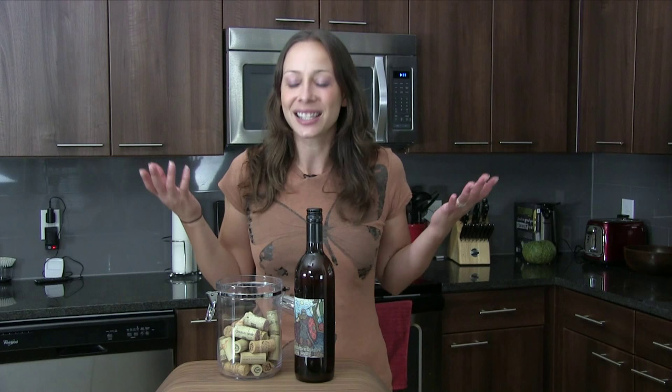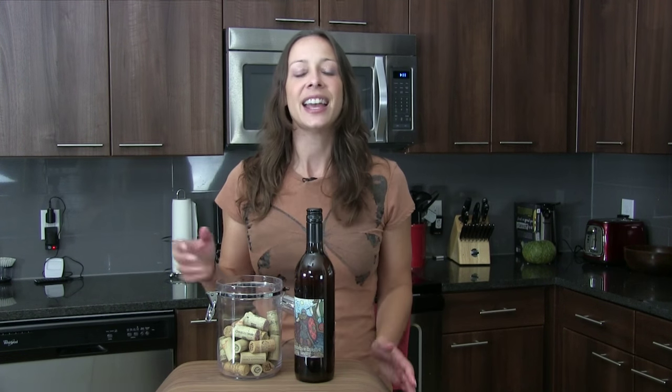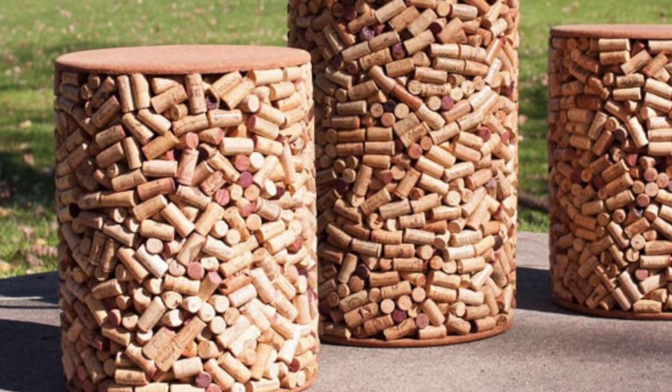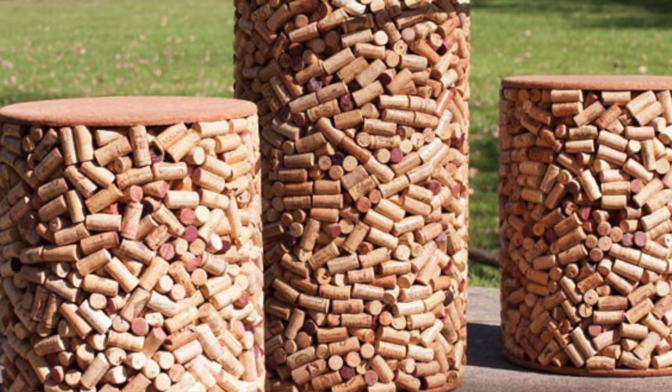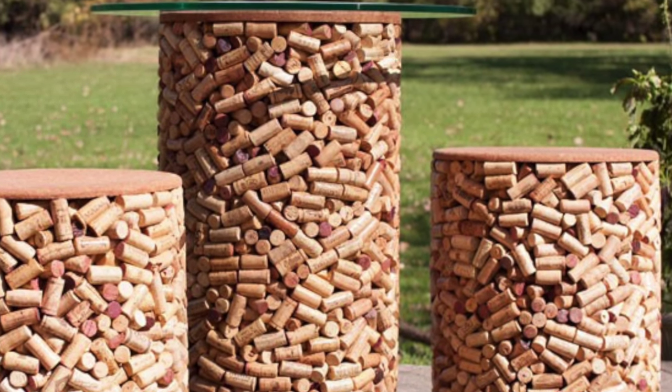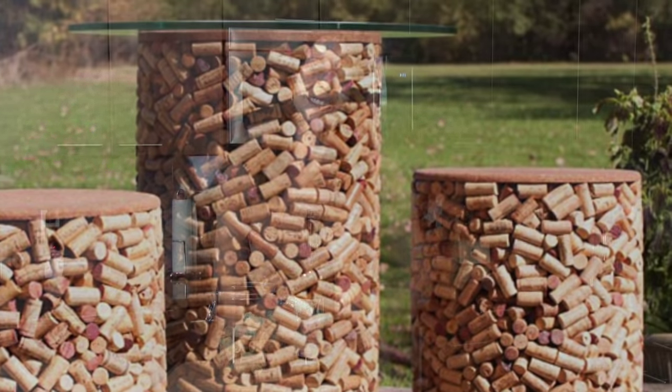There are fun, cool ways to reuse the things that you already have, and all of these will cause your friends to swoon and say you're so smart for doing it. Now if you're not feeling very crafty or just have no time and still want something freaking awesome, check this patio set out — it's made up of 7,400 wine corks. Great for entertaining outdoors or just for your own enjoyment knowing that you have the best outdoor tables out there. Check it out at the Earth 911 shop.